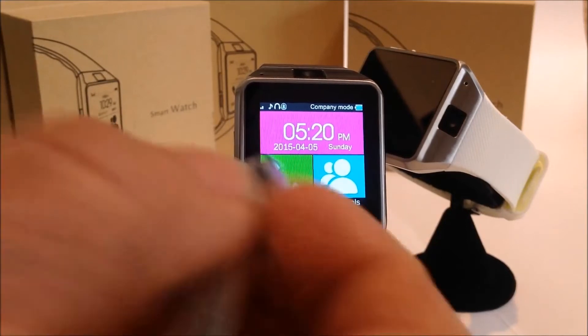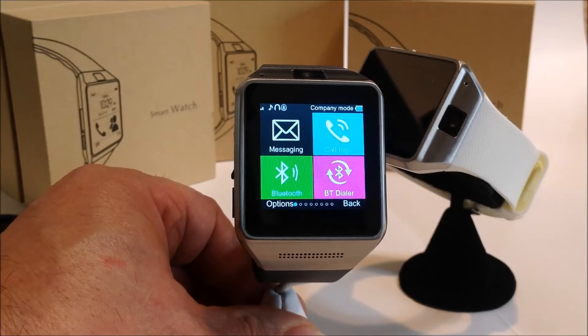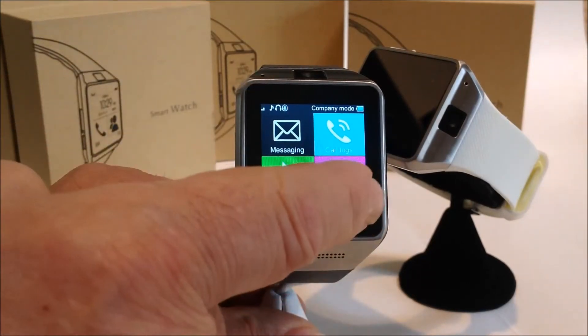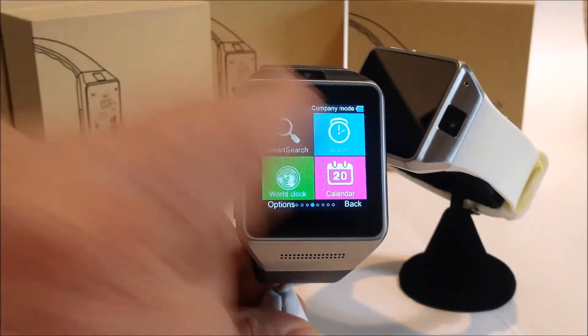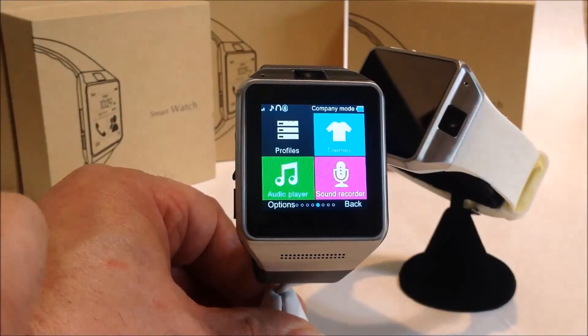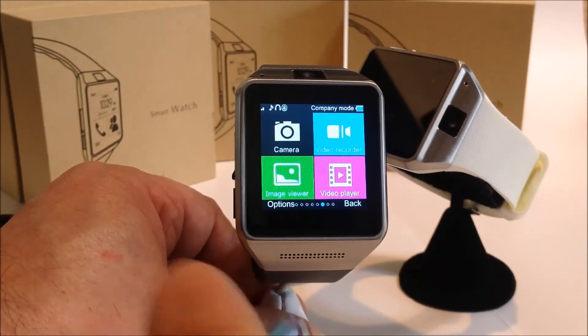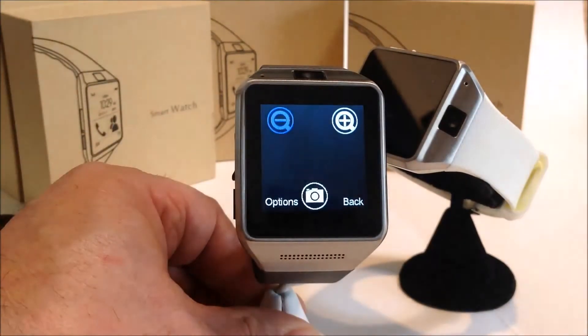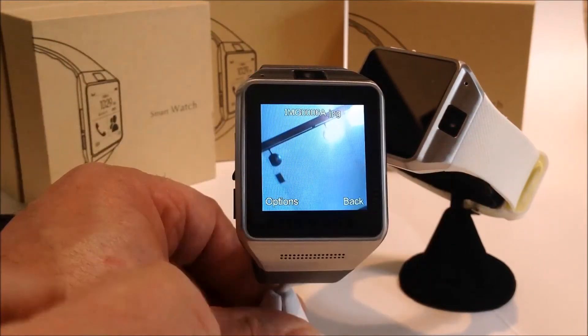Let's start playing with the menu. Hit menu and you can see a variety of things come up. Let's start with the camera — it has a camera, you just turn it on and take a picture. Simple as that.